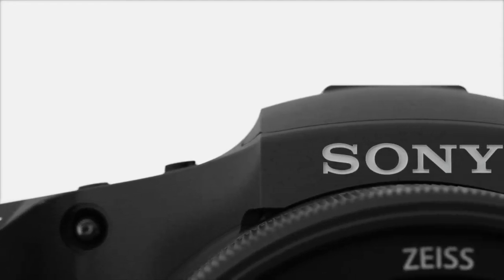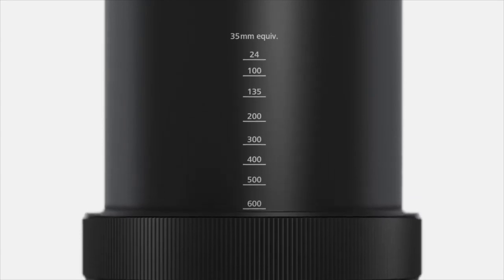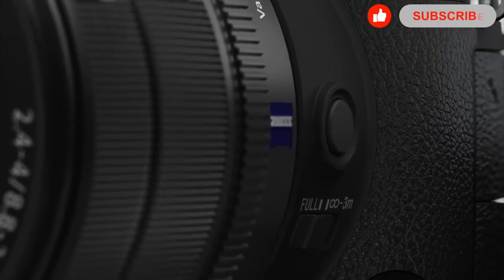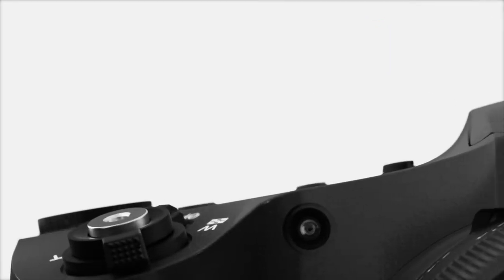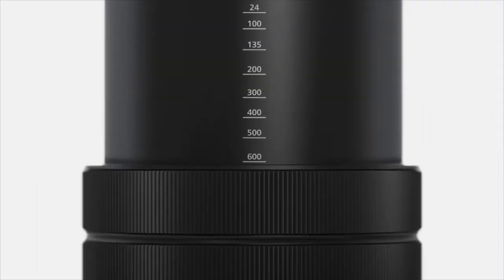Low light performance is good for the class. It has a native ISO range from ISO 100 to 12,800, and users can expect usable images up to ISO 3200. For focus, it uses a contrast detection-based autofocusing system with iAF and face detection. It also has focus magnification, manual focus assist, and focus peaking for those who prefer manually focusing.